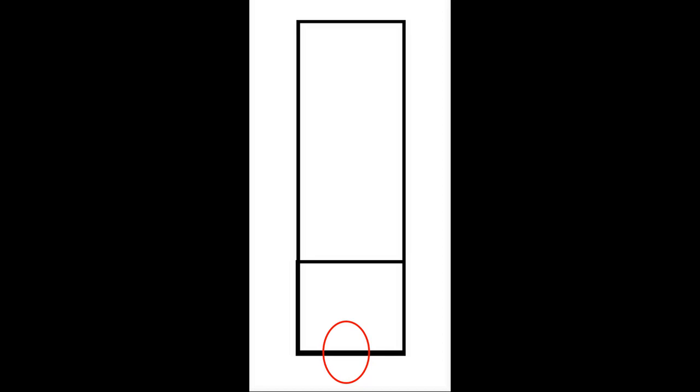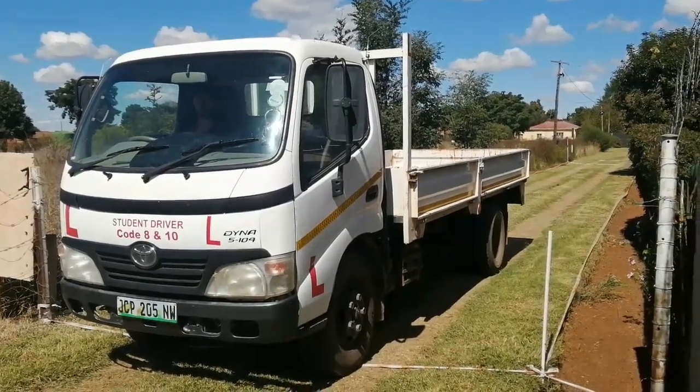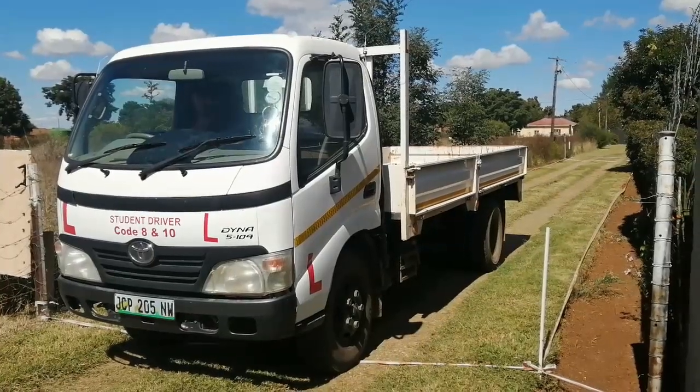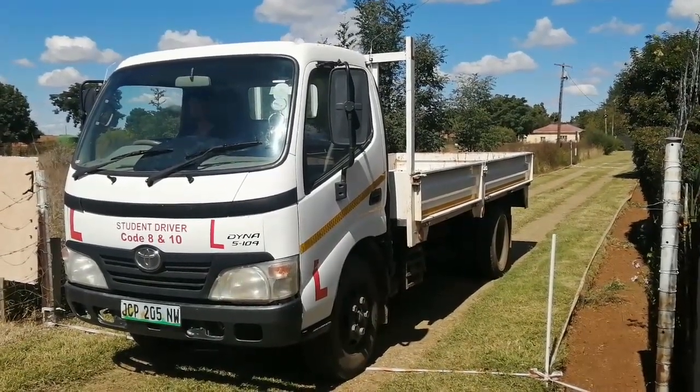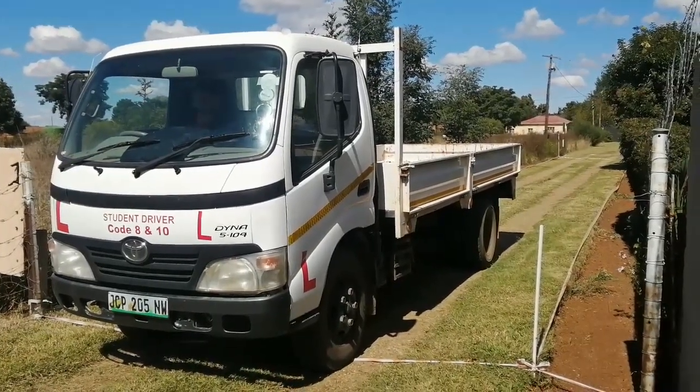All needed observations must be done. When you are ready, start with the observations: check the blind spot right, the side mirror right, the centre mirror, the side mirror left, and then blind spot left.